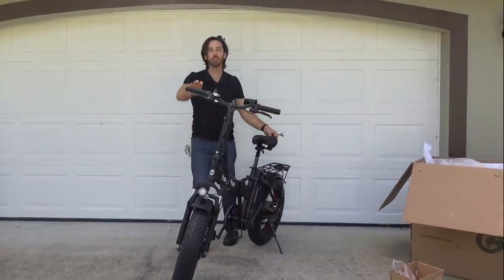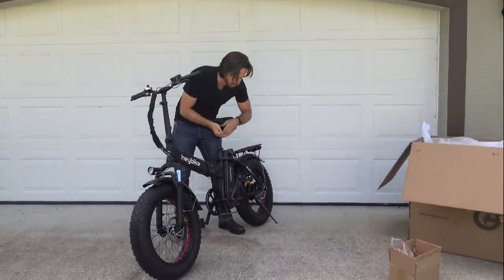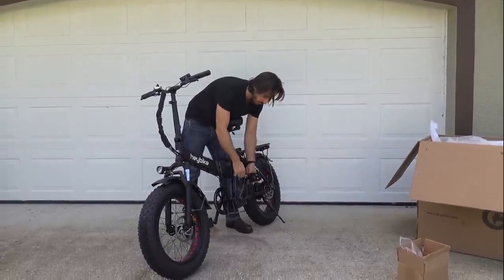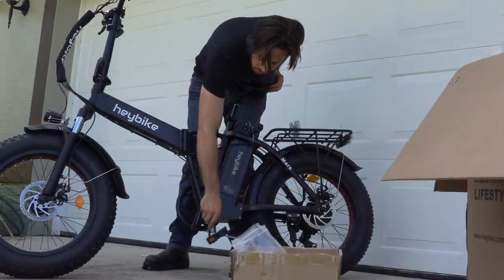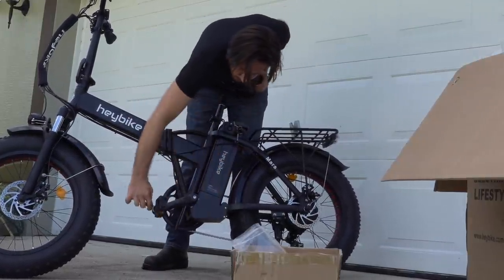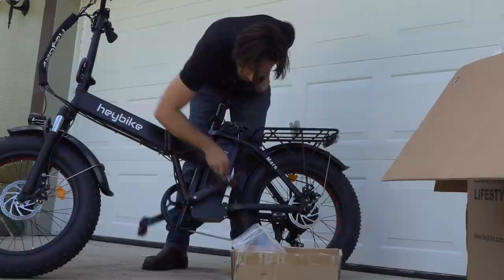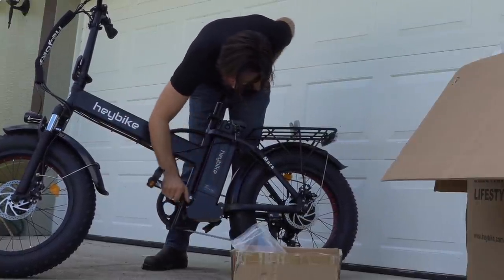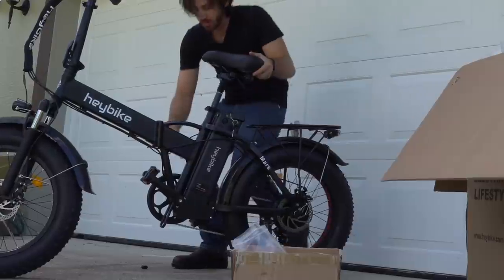Now we've talked before about tricks for putting these pedals on in previous unboxings — you always want to spin it towards the front of the bike. Another trick is if you put a 15 millimeter wrench on, you can actually just spin the pedals around this way and tighten it like that. Nice and tight. Same thing on the other side.